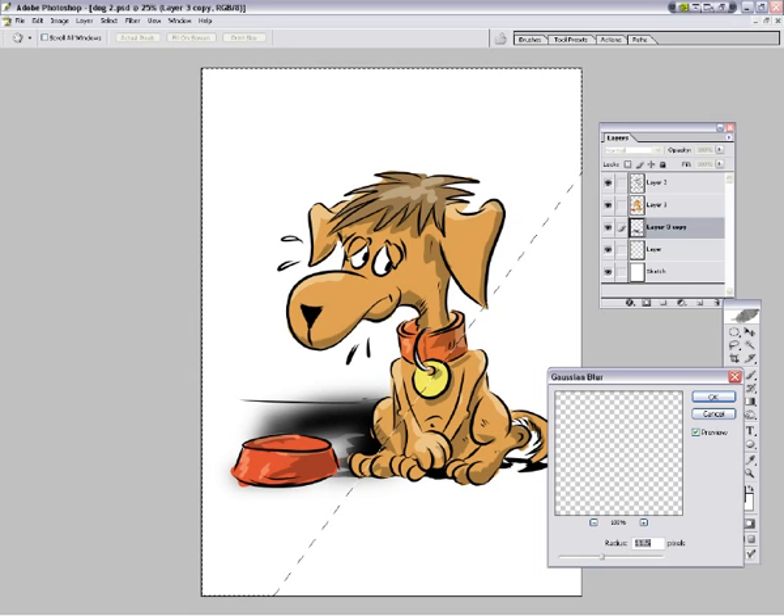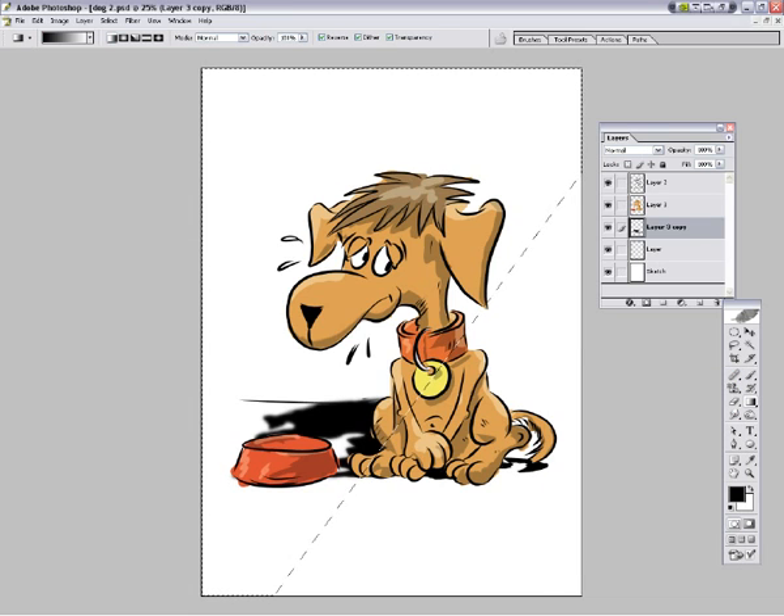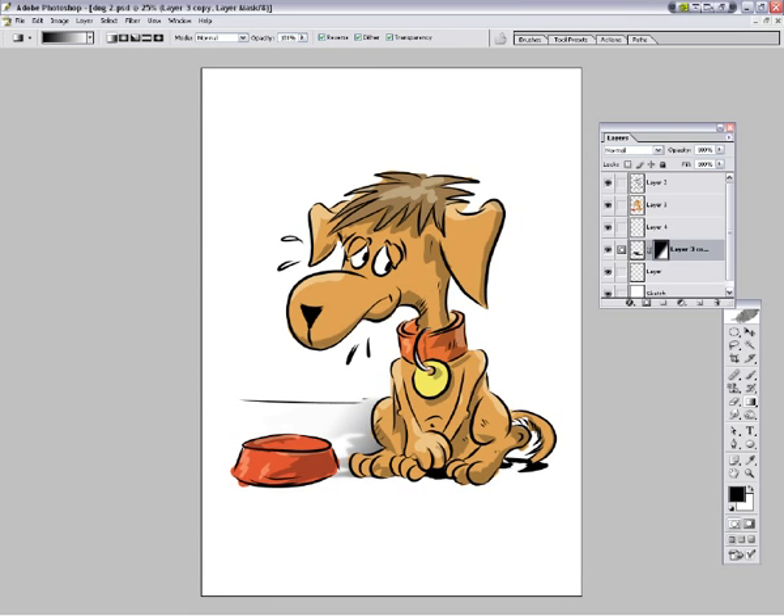Let's try that - move, that might work a bit better. Filter, blur, Gaussian blur. There we are - and you can see that as it goes further away from the dog it blurs more, which is great. We're just going to take it there, Ctrl+Shift+I, put on that like that. So what you've done is you've actually softened the image as it goes away from it. Let's try that - that's more like it.